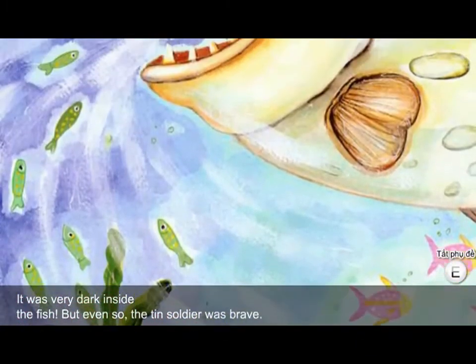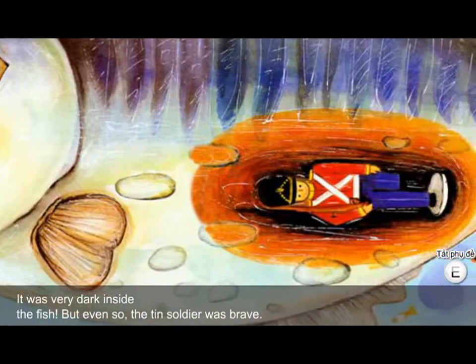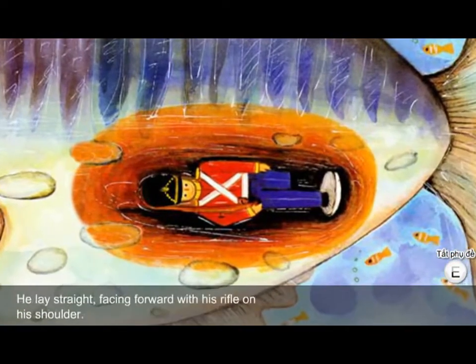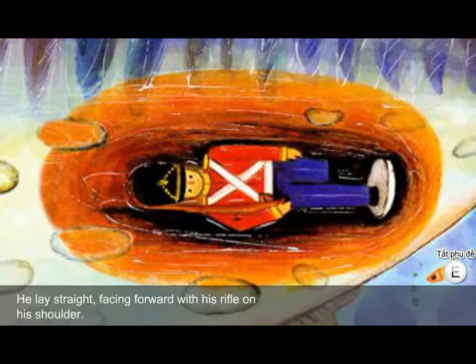It was very dark inside the fish. But even so, the tin soldier was brave. He lay straight, facing forward with his rifle on his shoulder.